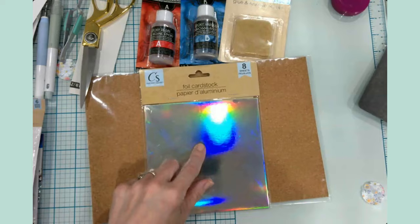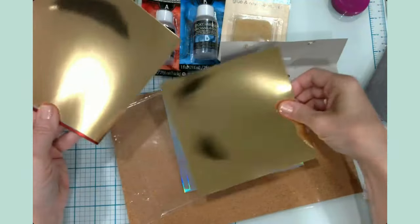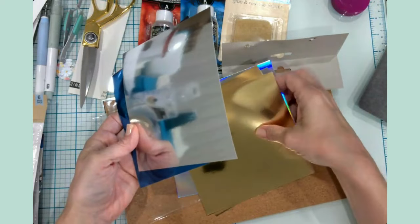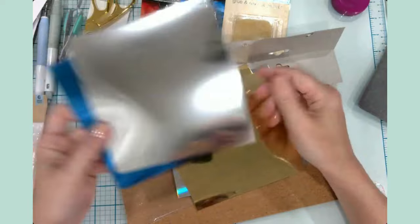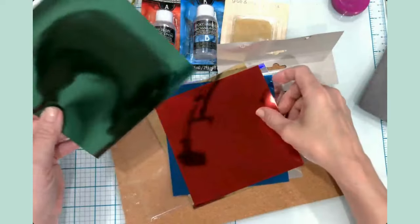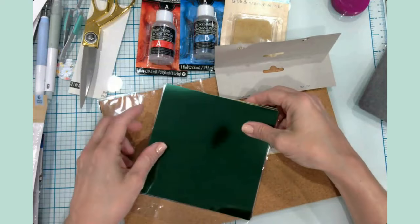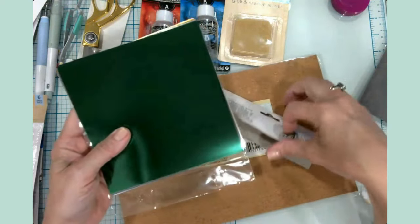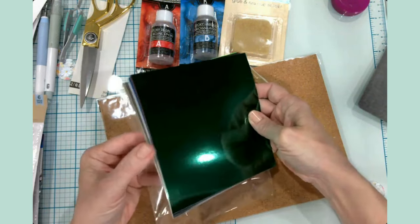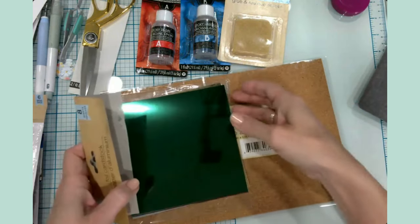I found some foil cardstock with two holographic sheets, a gold, a silver, a really pretty blue, a red, and a green. Guys, this would make great Cricut cutaway cards — I'll link a video where I made some cutaway cards using six-by-six glitter sheets, but foil would be just as beautiful. I like six-by-six sheets like this. It was a good find.